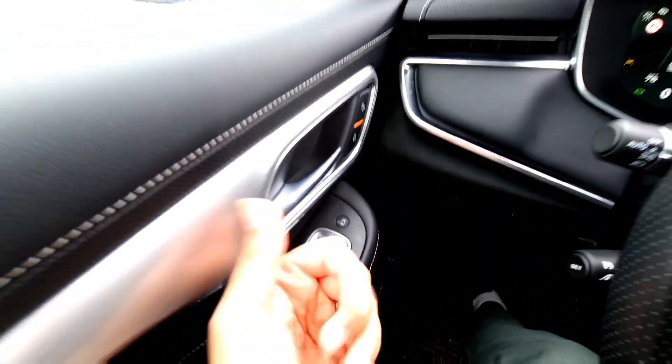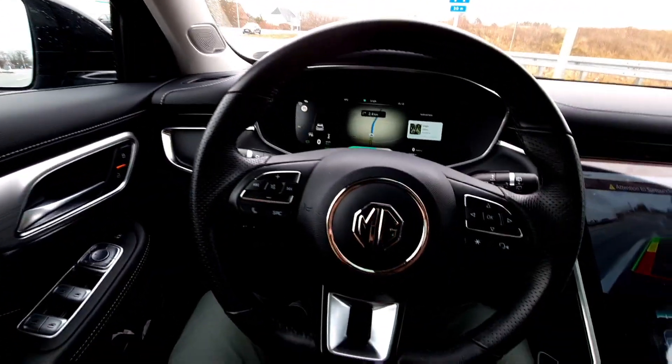This light will turn on red just to alert you that there is a car behind you. I hope you guys like this video.